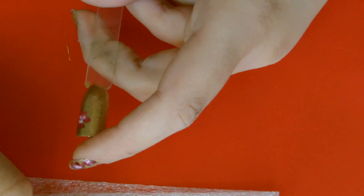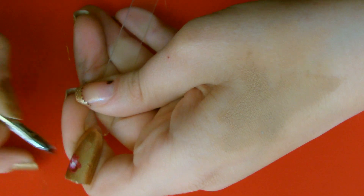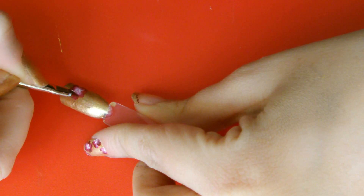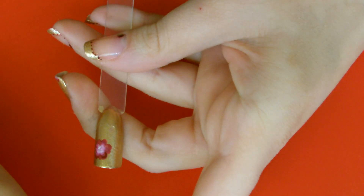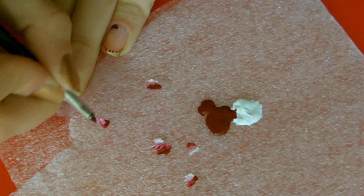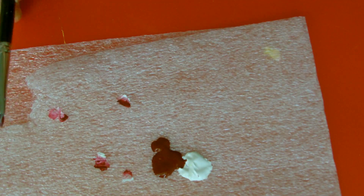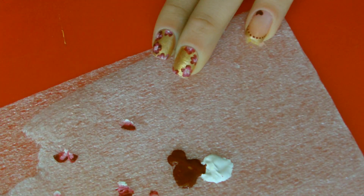We position ourselves at the top, at the side of the nail, and with a movement like this we create the petals. You can see the slight zigzag movement. Take more color if necessary, discharge again and continue. Then repeat the same procedure, going over the color again to make the blending more visible. Like this - I'm making it big now so you can see the procedure more clearly.